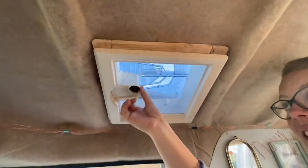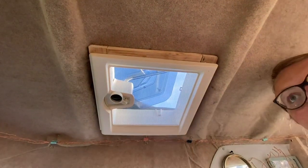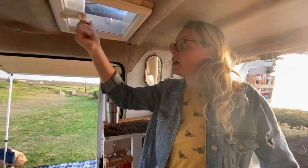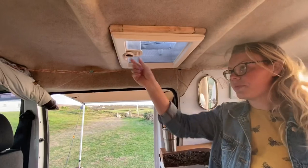We've got our fairy lights the whole way around the van. They don't look the prettiest in daylight but they are lovely at night. And then we have our vent, which is a massive improvement to a small camper – it lets the air in, keeps us cool, and helps reduce condensation, which is a huge problem in a small camper because there's just so little space.